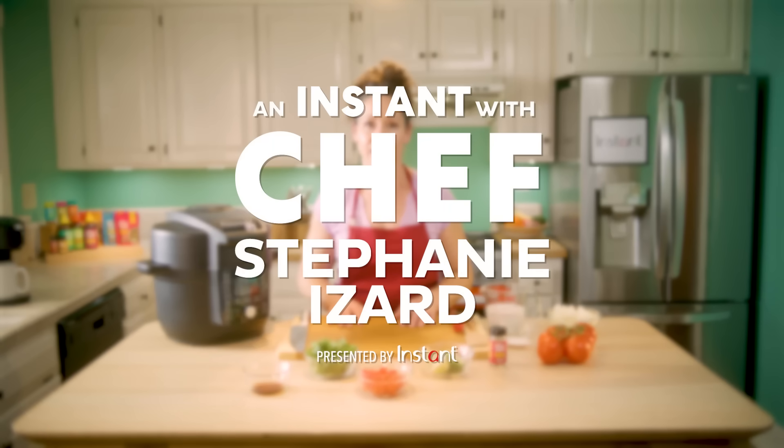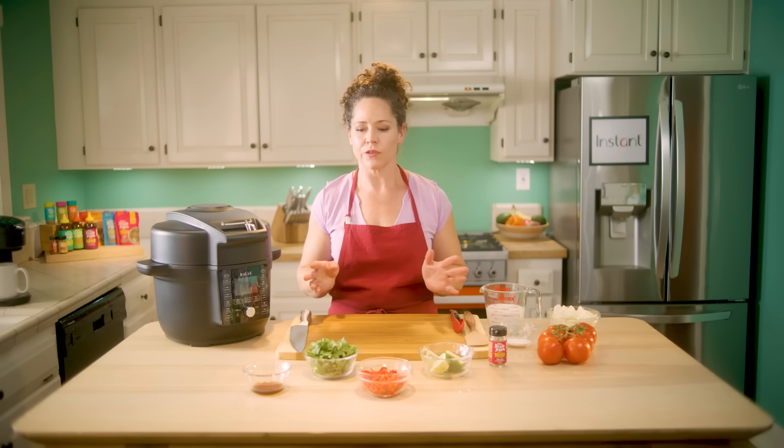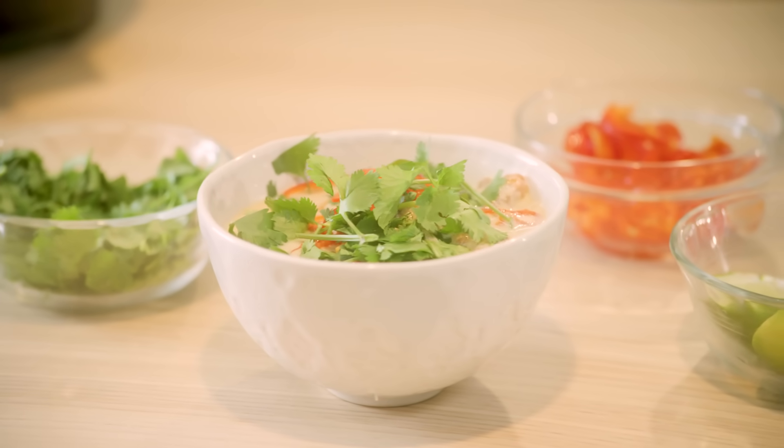Hi, I'm Stephanie and this is an Instant with Chef Stephanie Izard. Today I'm making a coconut and chicken soup Thai style. It's one of my favorite comfort foods — so full of flavor, so rich, so delicious.